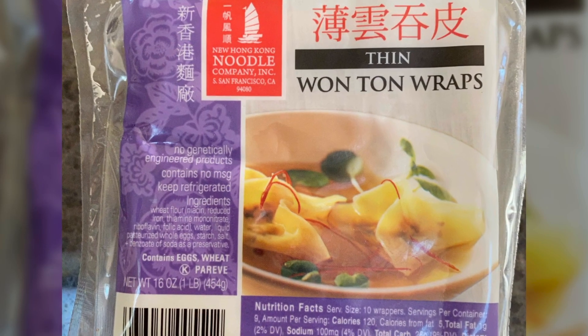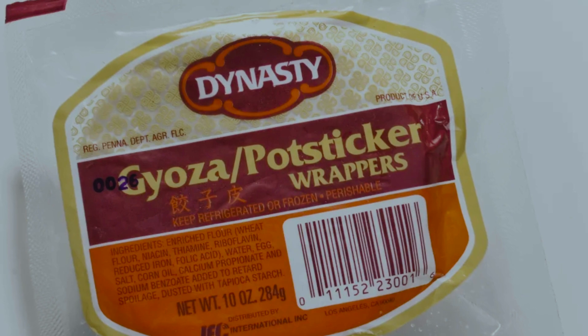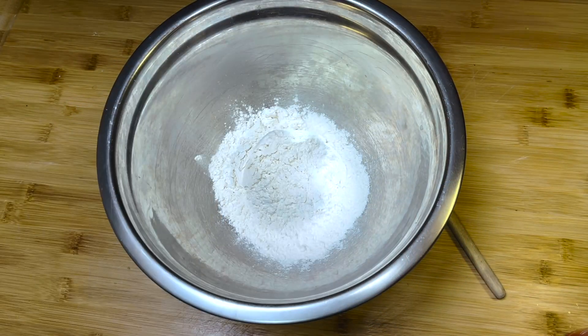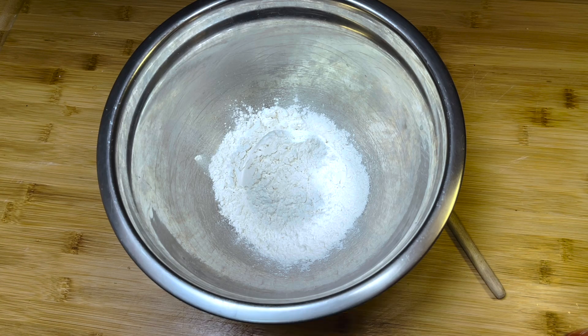First things first: the wraps. Should you make your own or just buy the ready-made ones at the store? You definitely save a ton of time by buying them, but it can be hit and miss. If possible, make a trip to an Asian grocery store for the best results. For me, in making this video, the choice was easy.